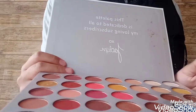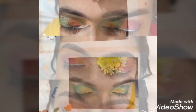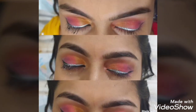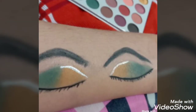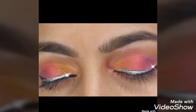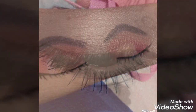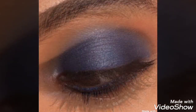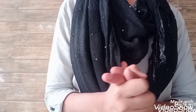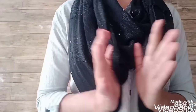Here are some looks which I have created using this palette. If you liked this video, please like, subscribe, and comment. Thank you.